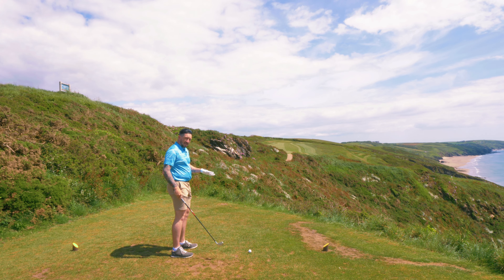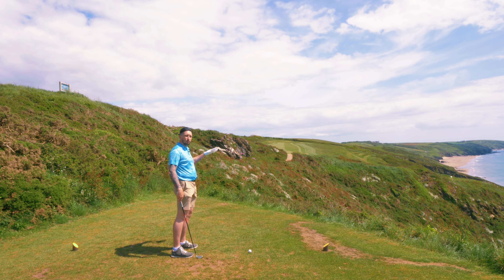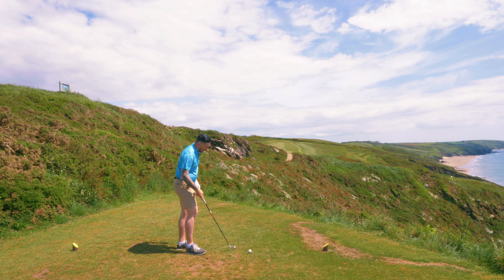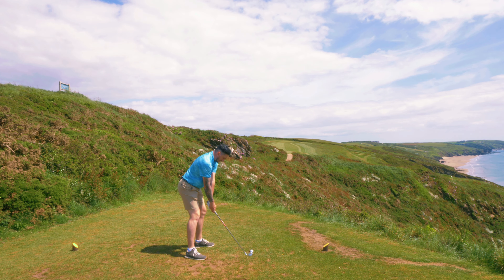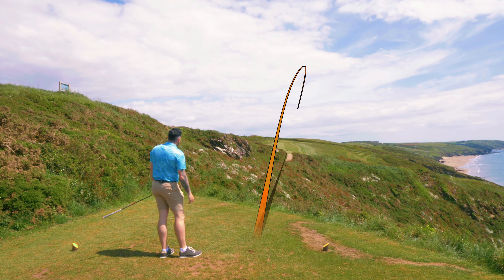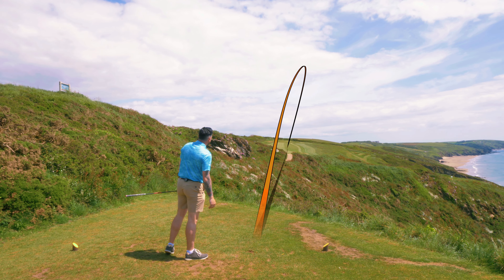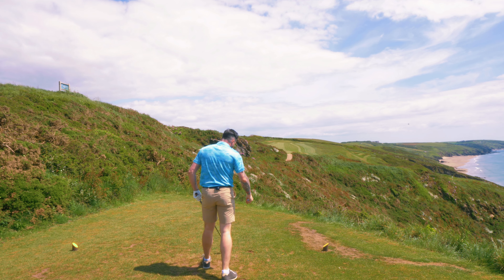Don't underestimate the advantage and the power of how far the ball rolls after it lands, especially on a hard links course. That went quite high but it's gone arrow-straight and it's just going to run and run and run. That's quite possibly the best shot I've ever hit.